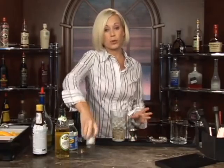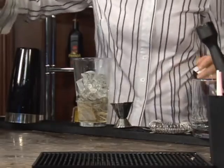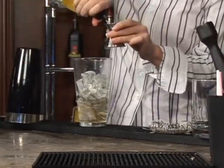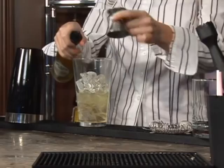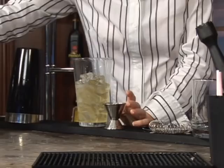You're going to add a teaspoon of super fine sugar or so. Then add one and a half ounces of lime juice. This is Rose's lime juice — it works really well. You could also use real lime juice if you have limes at home; just squeeze them in there. That works good too.